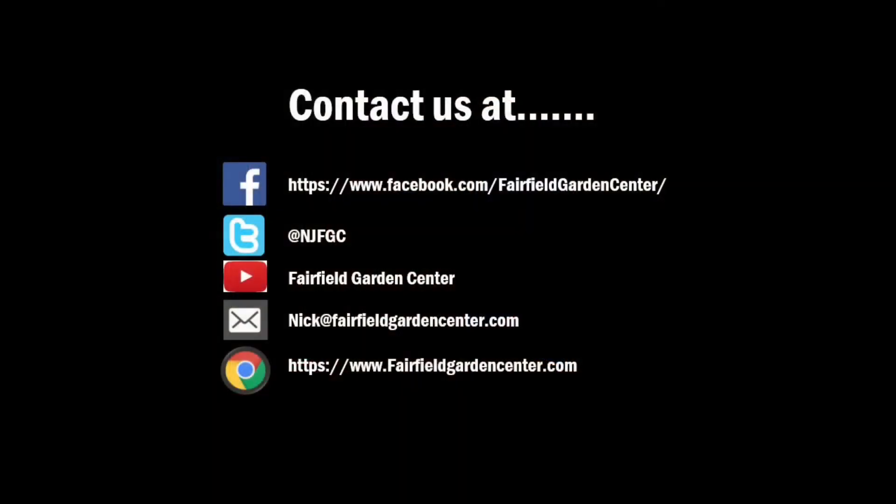And I would see you in here for a bottle of algaecide, which you don't need. That's it. So any questions or anything, please email me. The slide will come up at the end of this video. You can always leave a comment below. Any videos or topics you want me to touch on, please let me know. You can always email me directly at Nick at FairfieldGardenCenter.com.